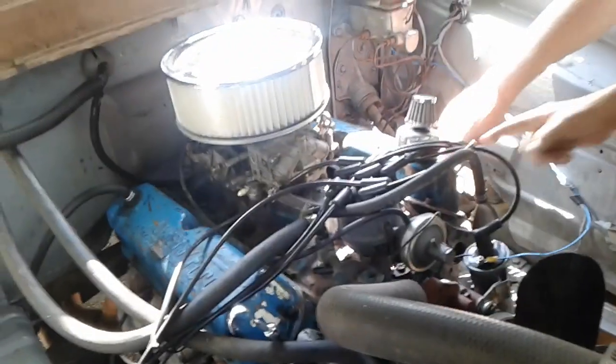No, it is coming out of the valve cover. No, it is coming out right here.